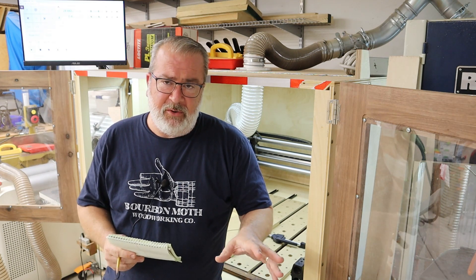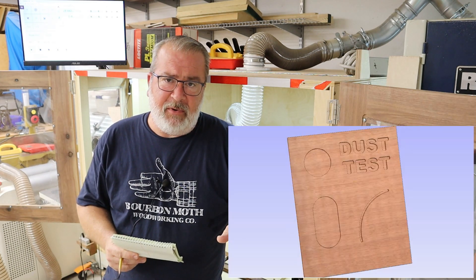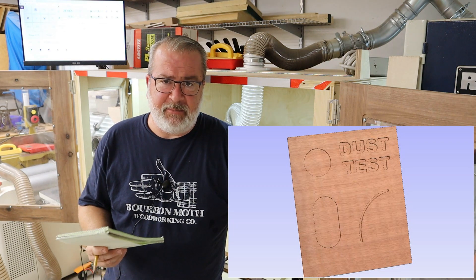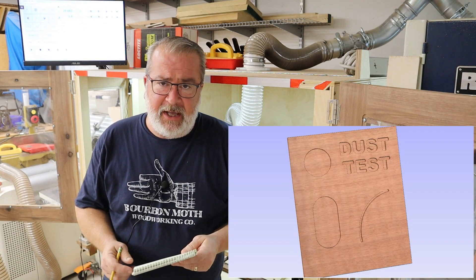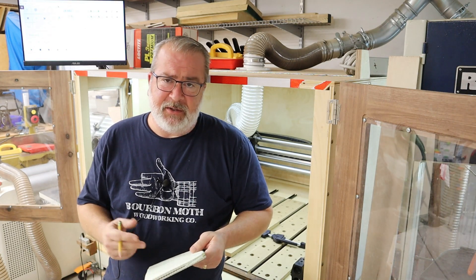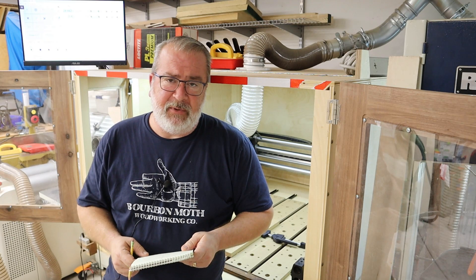and I'm going to show down below, is a screen grab of the example file that I've just thrown together — some random shapes, some letters, etc. And it's going to be carved in MDF. So I'm just going to throw a time lapse in because we don't need to watch an eight minute carve of something.